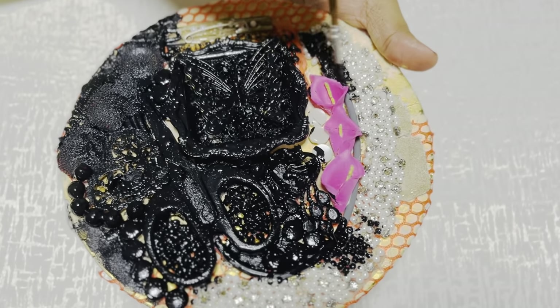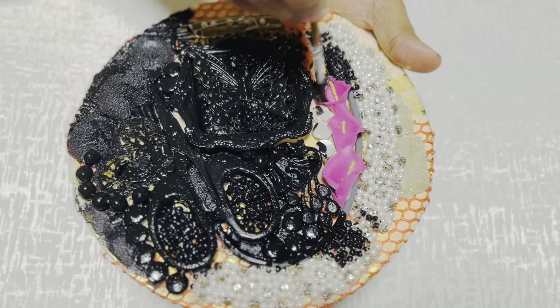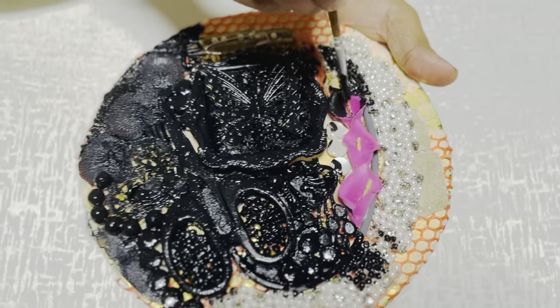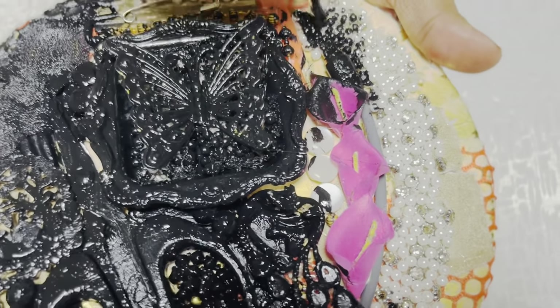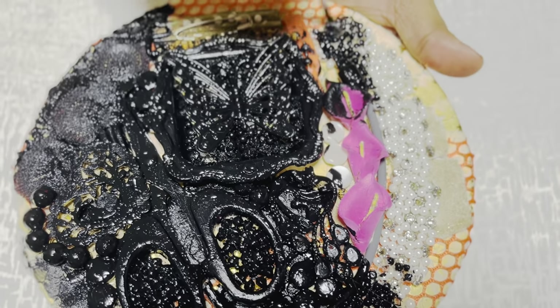This is the craft that we have done here. Then we have to fill it correctly. We have to fill the beads.